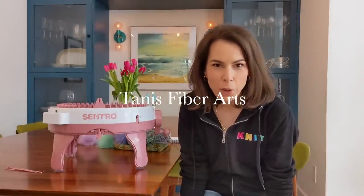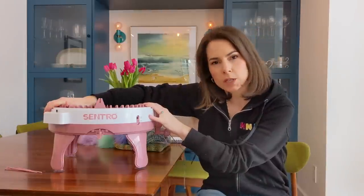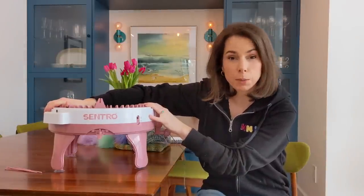Hello, good day and welcome to the Tannis Fiber Arts YouTube channel. I am a hand dyer, a hand knitter, lover of all things yarn and fiber arts, and today I'm talking about my new toy — the Centro knitting machine.